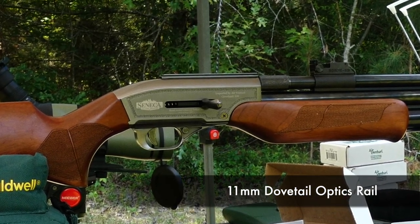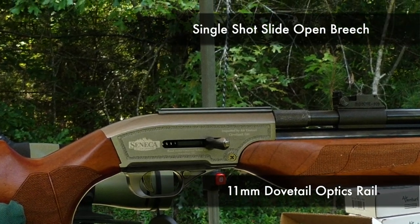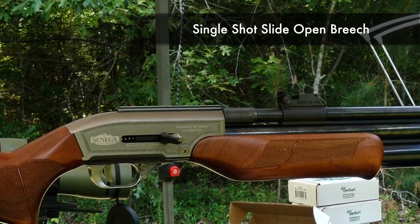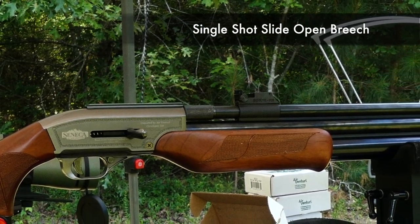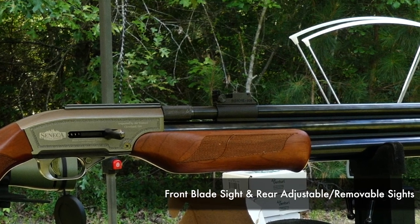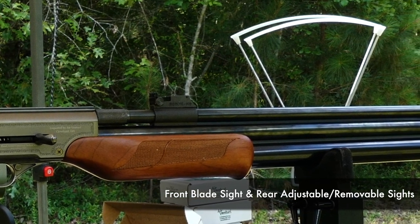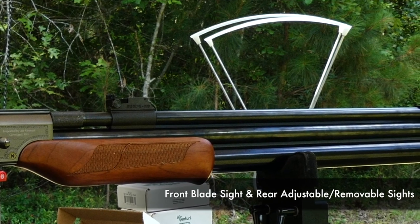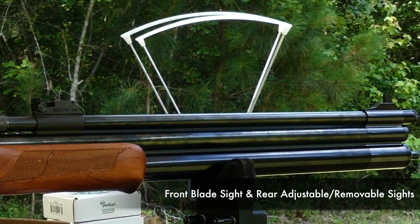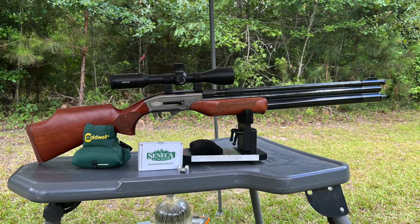This is an 11 millimeter dovetail rail to mount your optics, but you don't have to mount an optic. The breech is right here in front of the optics rail where you would load your single shot. And in front of that we have open sights — a rear adjustable and removable sight as well as a front blade sight. If you want to shoot open sights, there's the option. If not, just take the rear sight off and slap on an optic.